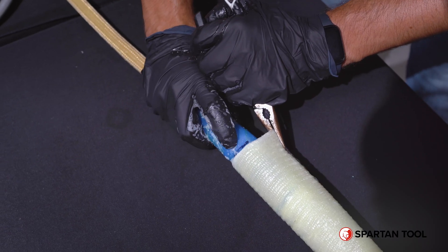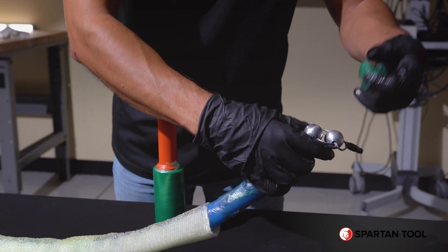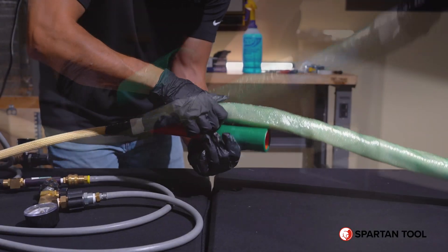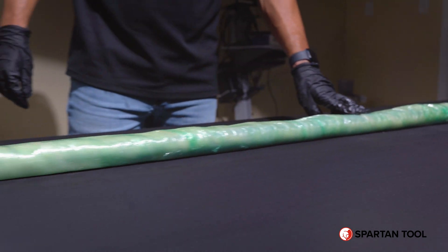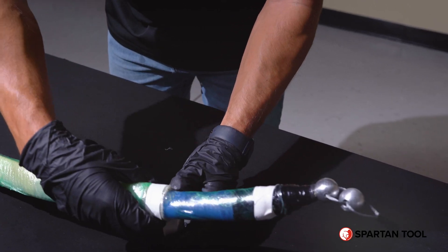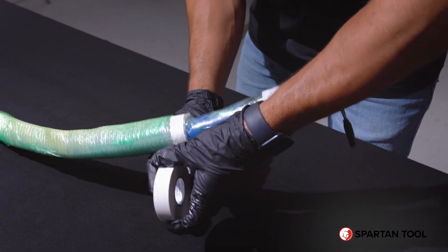With your liner centered on your packer, you can remove the wrap at the end and wrap your liner tightly to your packer. Once the packer is wrapped tightly, you'll take some electrical tape and wrap tightly around the front end twice.